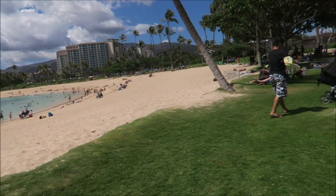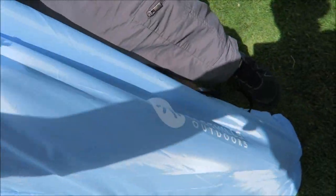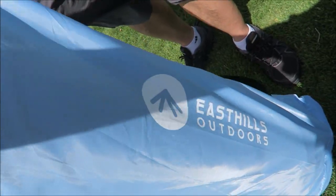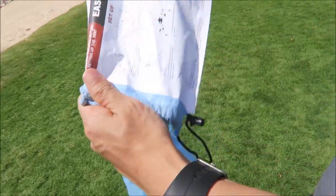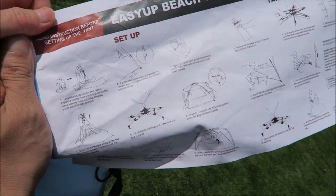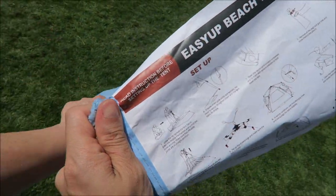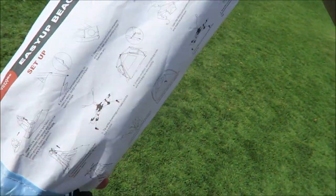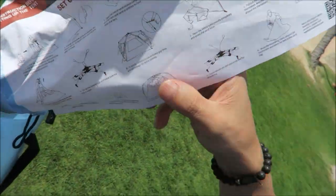We're here at the beach and we're gonna unbox and open this East Hills Outdoors beach stand. Thank you East Hills Outdoors for sending us — we can check out the setup here. Pretty much it's an easy beach stand setup. This is the instruction which is inside attached to the holder here, the bag. So we just follow it and set it up.